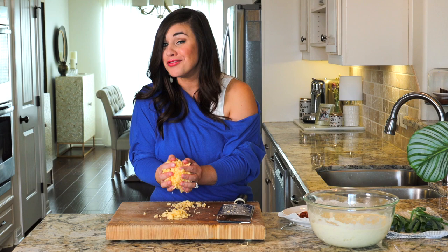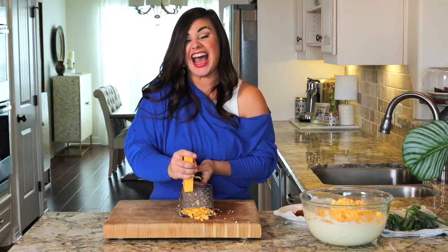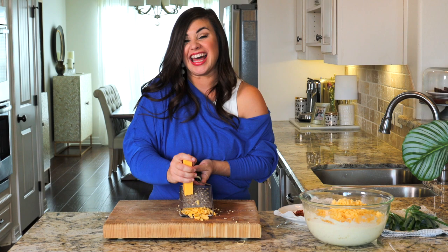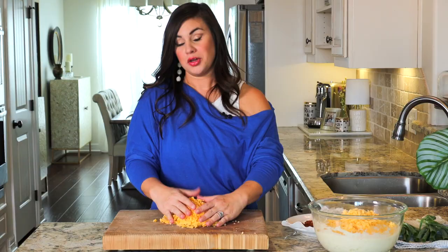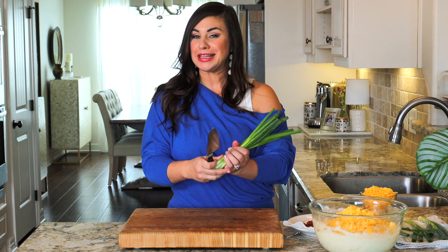Cheese number three could be none other than cheddar. Cheddar and potatoes are a classic combination, and this is going to add lots of flavor both to the interior of the casserole and to the top, not to mention a little pop of color. Most of this cheddar is going to be used for topping off the casserole, but we're going to add just about a half cup to the mix here.